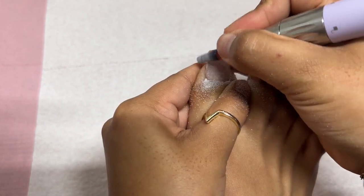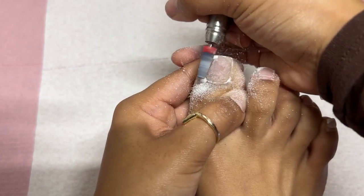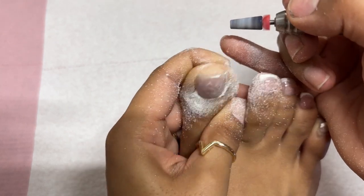On my big toe, there's a lot of lifting. So I'm going to at least try to get all that lifting off, and then we're going to go in with some gel products. I did this for research purposes and to update you guys on my thoughts and how I feel about acrylic toenails.